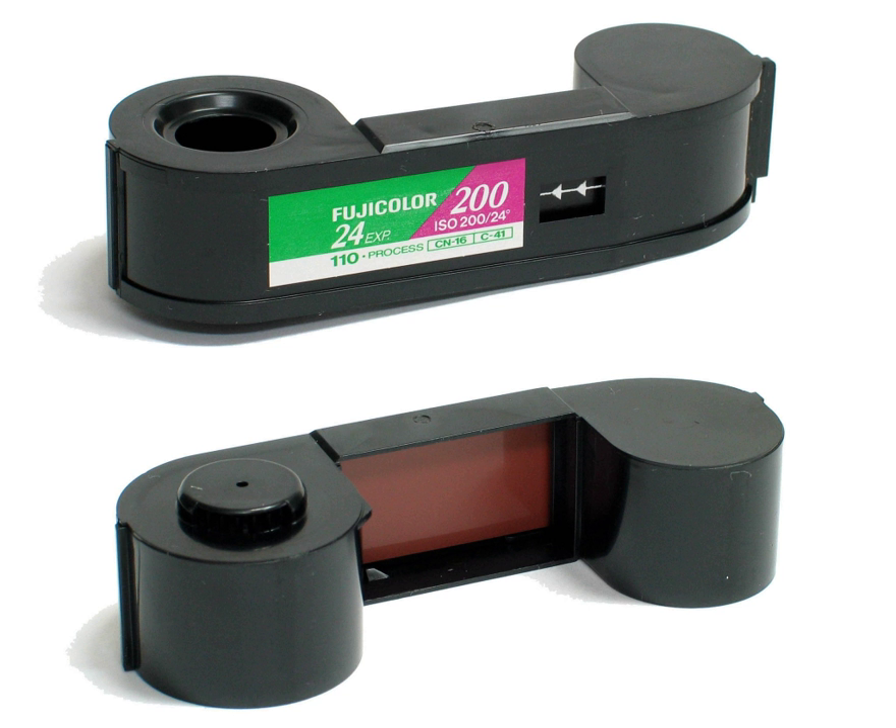The small negative size of 110 film makes it difficult to enlarge successfully. For these reasons, the 110 format is associated with prints that are often rather grainy and unsharp. This has led to the misconception that the cartridge itself is incapable of holding film flat enough for making high-quality negatives.